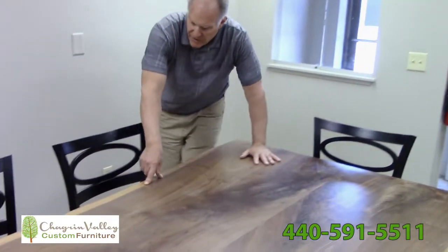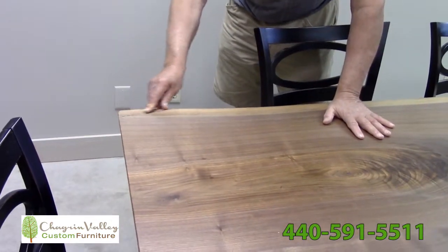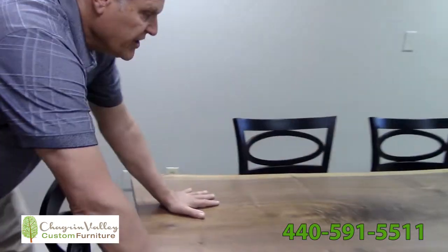This is the sap wood. This is the young wood right here. This will eventually become the dark wood, and more sap wood will develop out there. This is the internal wood.